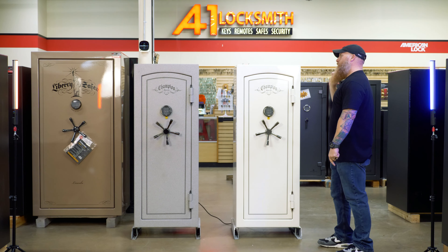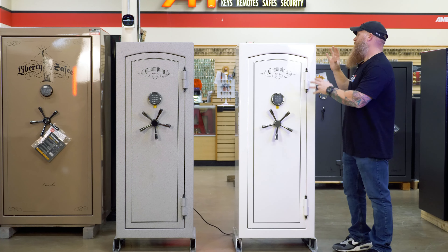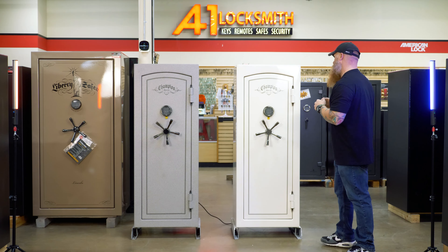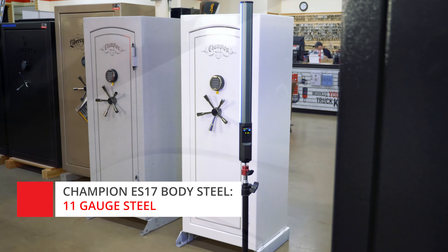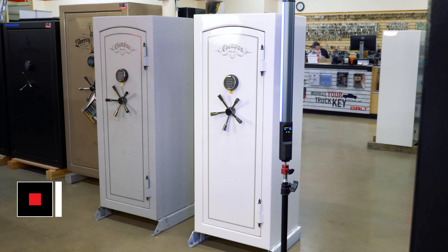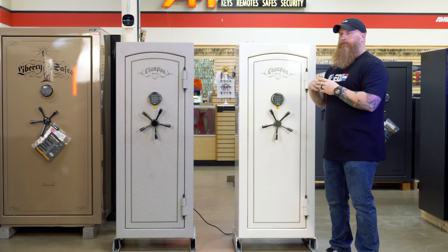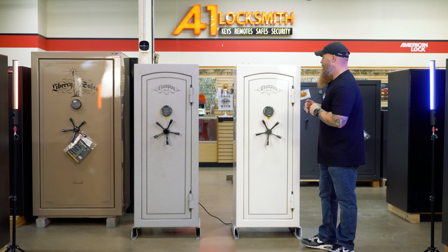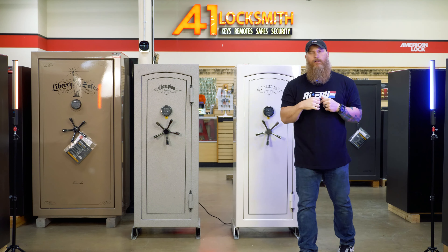Now, you don't see it, but you do. This is constructed — the body itself is constructed of 11 gauge steel. It's damn sure not poor. 11 is nice, and it's nice based off of what we see when people show up and try to beat on it, try to drill, or all the other stuff they want to try to do — 11 holds up pretty well against those attacks. So that's the body.